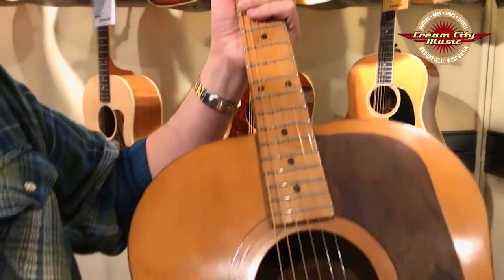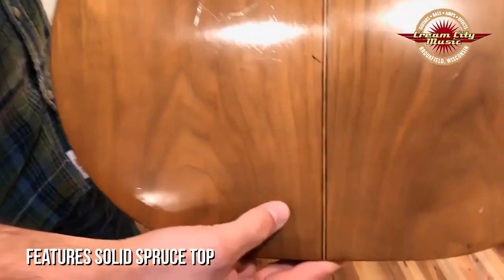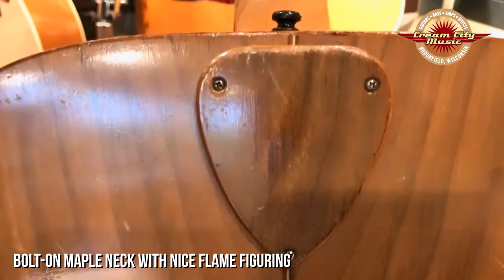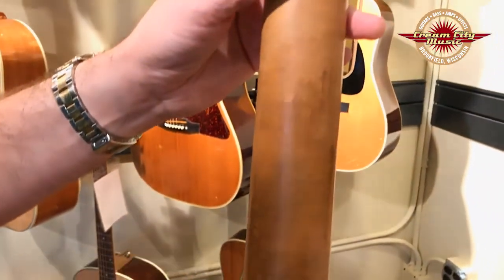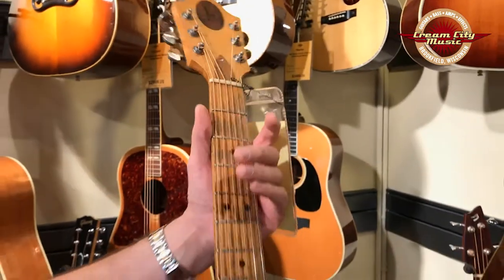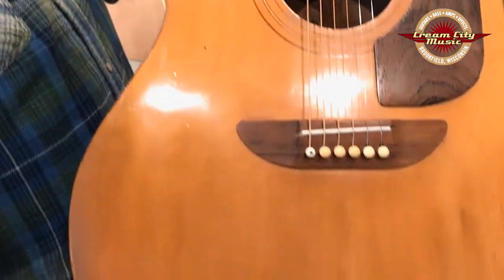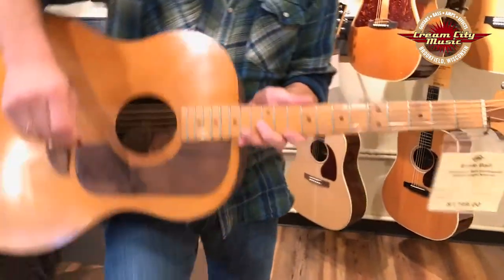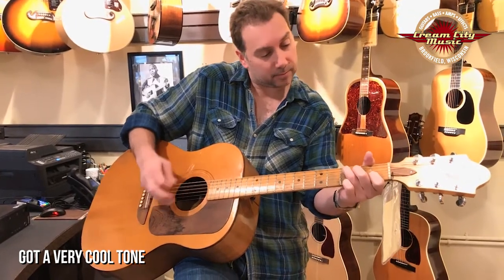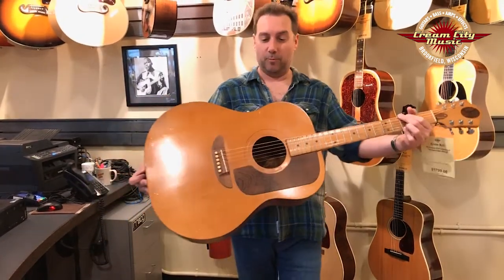It features a solid spruce top with a really nice walnut back and sides. A bolt-on maple neck with some nice flame figuring. Some cool old Grover Nickel Rotomatic tuners. Maple fingerboard. A really simple guitar — not much to look at, but it's got a cool tone. We love it.